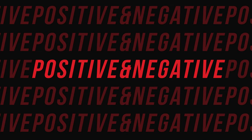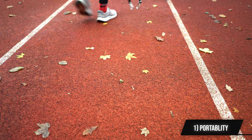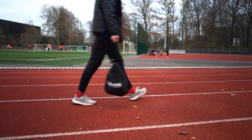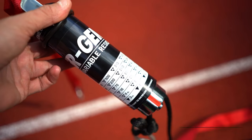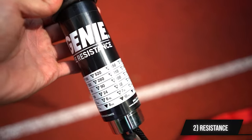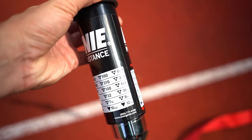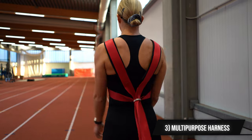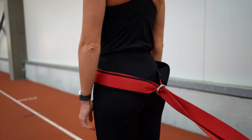On to some more positives and negatives. First, the Exergenie is easy to carry around, especially compared to other alternatives like sleds. Second, it can provide a lot of resistance — more than you'll probably ever need — all the way up to 600 pounds, which is 272 kilograms. Third, the X harness fits really nicely and can be used on the upper body as well as a waist belt if needed.